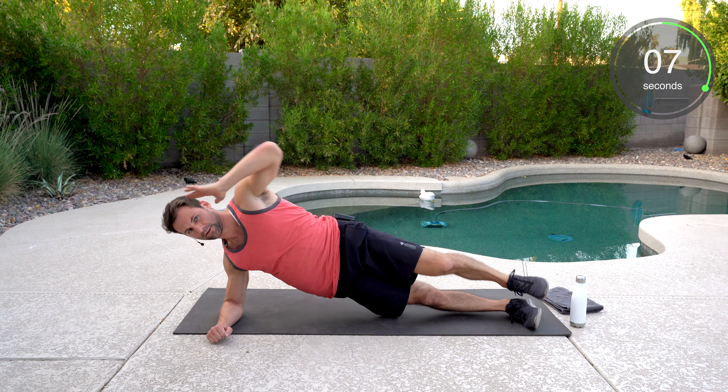On our back, we got the right leg crossing over that left knee. Left elbow to that right knee and up. Keep breathing. Well done.